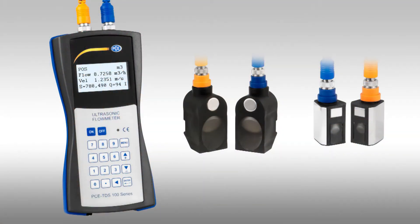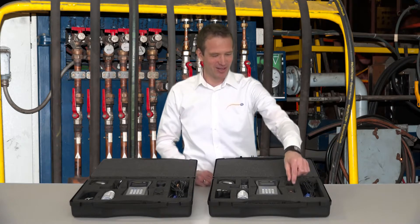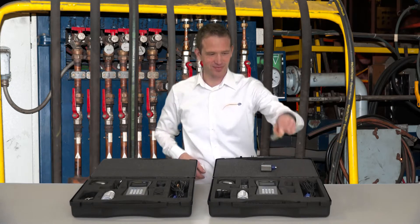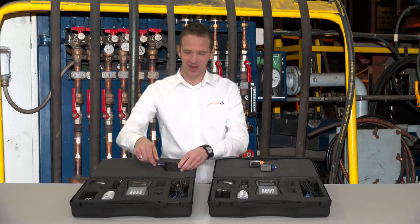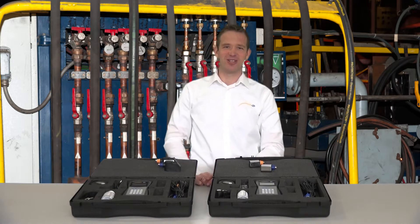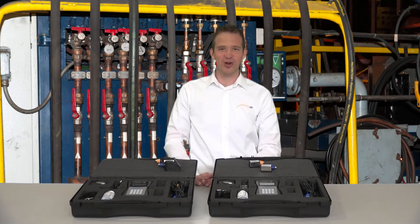The PC-TDS-100 is available in two different versions: the HS version and the H version. Each device from both versions is produced here in Germany and calibrated before delivery.